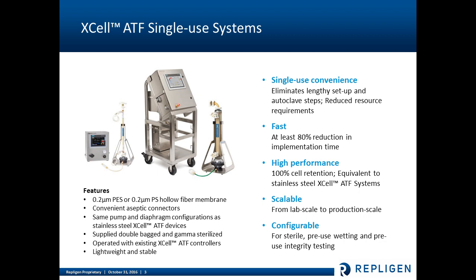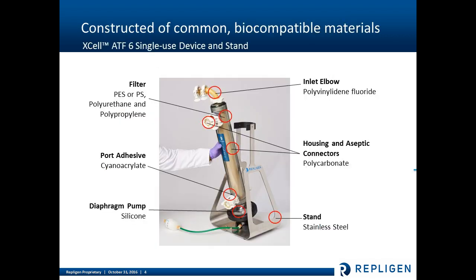The scalability between ATF2 and ATF6 allows you to scale from lab scale to production scale. The device configuration includes a tubing set that allows for sterile connectivity, pre-use wetting, and pre-use integrity testing. The materials of construction are common biocompatible materials. Specifically, polycarbonate is the major material in the housing, and the diaphragm is silicone — the same diaphragm utilized in the stainless steel systems. The materials in the filter have not changed; we're using PVDF and cyanoacrylate, which are very common biocompatible materials.